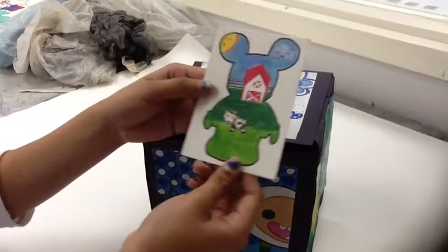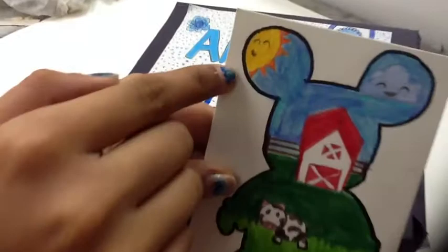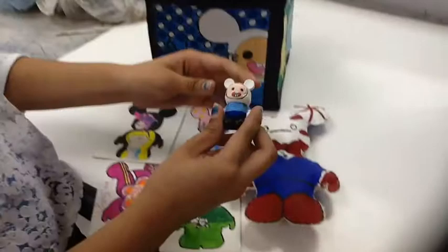My next ATC card is just a farm scene. I didn't really have any inspiration except I just felt like doing it. There's the cow, and in the back is just the farmhouse, and the sun with a smiley face and the cloud with a smiley face. I liked doing that one — it was cute. So those were my ATC cards.